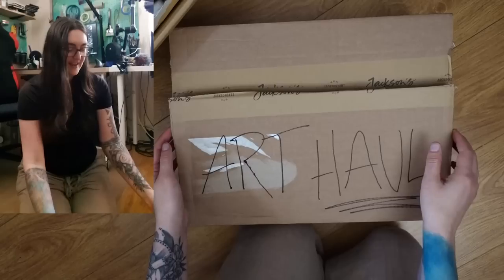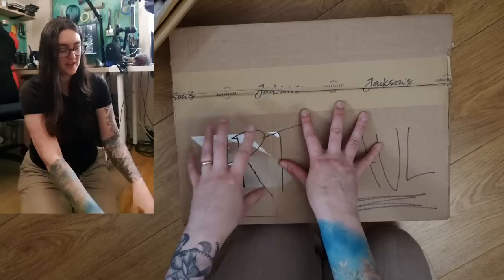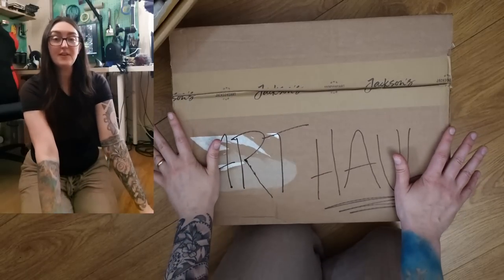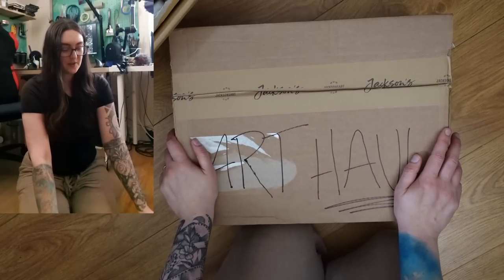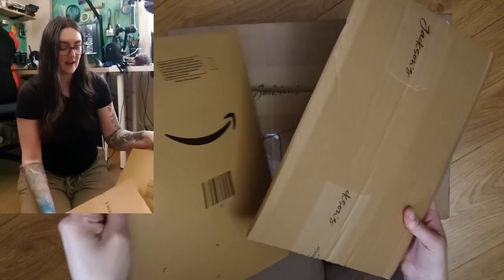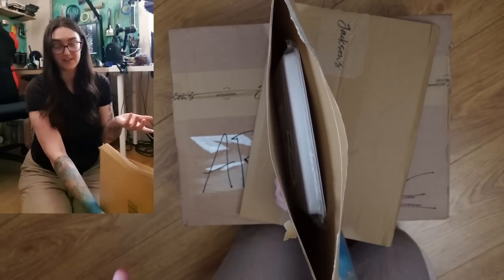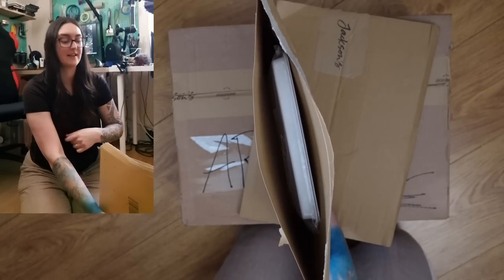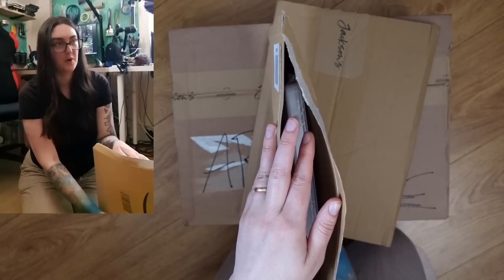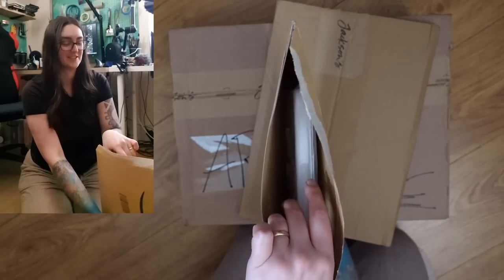Hey guys! You can see I did open this because I thought everything would be in one package, but then I got a notice that another package had shipped, so I just wanted to make sure everything was here before we got started. So the first thing I'm gonna open are the little ones, and I'll start with this one because technically this did not come from Jackson's — they didn't have it in stock. I've been wanting it for ages; it's been on my Amazon wishlist for years maybe. Since it's already opened and you can kind of see what it is, let's just go for it.